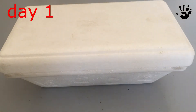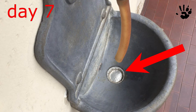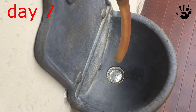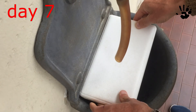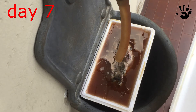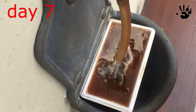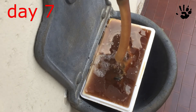A week later I changed the water for the first time. Warning: you have to use a fine sieve for the sink drain for two reasons. First, you don't want to block the drain. And second, you don't want to lose the teeth that will surely detach from the skull. Be patient and remember that if you lose even one tooth, the final result will be compromised. The smell is bad but not so terrible.